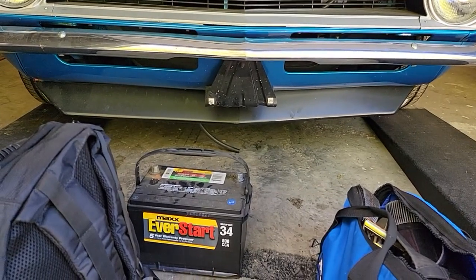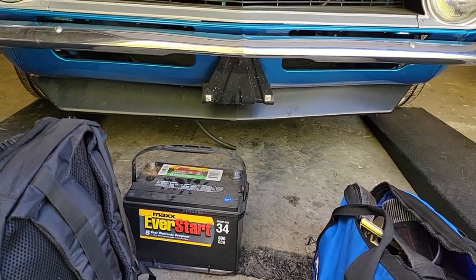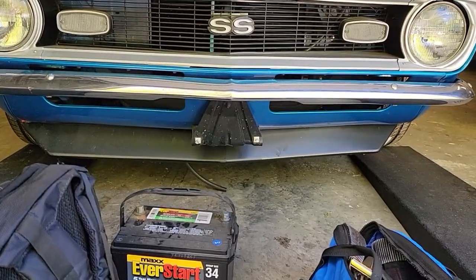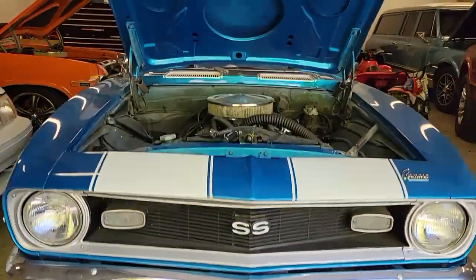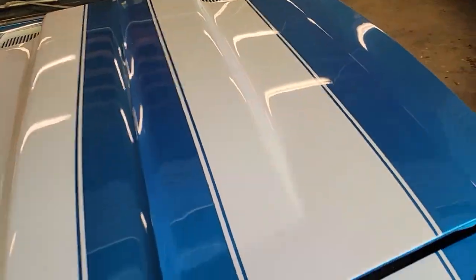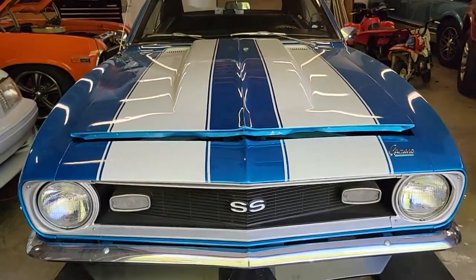The hose coming down there is a return line — I'll get that run. There's a lot to do on this car but we should be able to knock it out. Still such a cool car. With the hood down, it's got that little bit of a cowl. Solid steel — it's not a fiberglass hood.